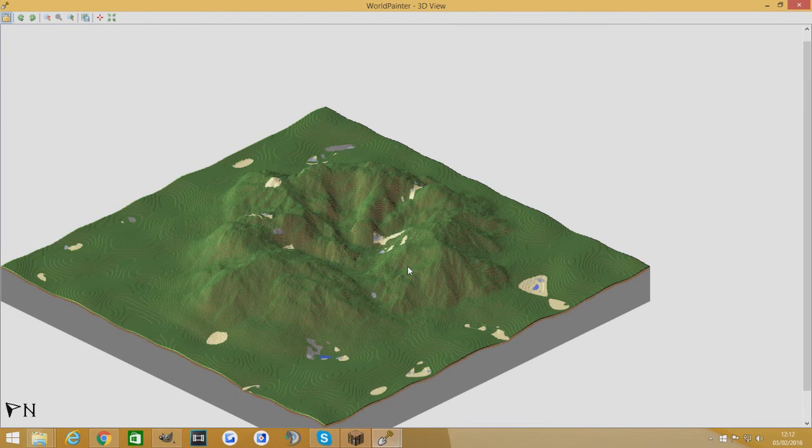Hopefully you guys enjoyed this. Hopefully you guys can come up with something really cool. If you do come up with a really cool brush and you're going to put it up for download, or you've got a screenshot, put a link below and I'll go check it out because I like seeing what people come up with. If you come up with some cool custom brushes of your own, put a link in. Outros aren't my thing. Hopefully this video has been helpful — don't forget to like, comment, and subscribe, and I'll see you guys in the next one.